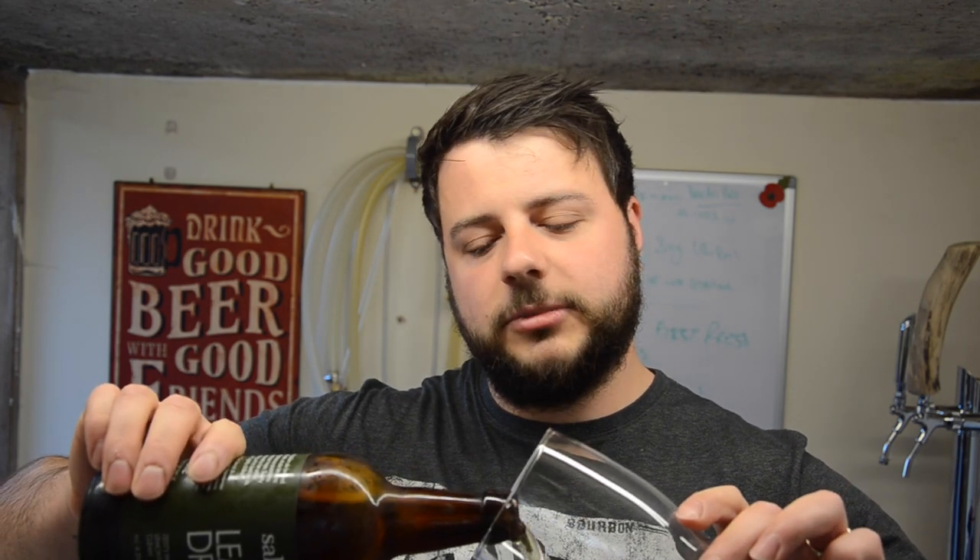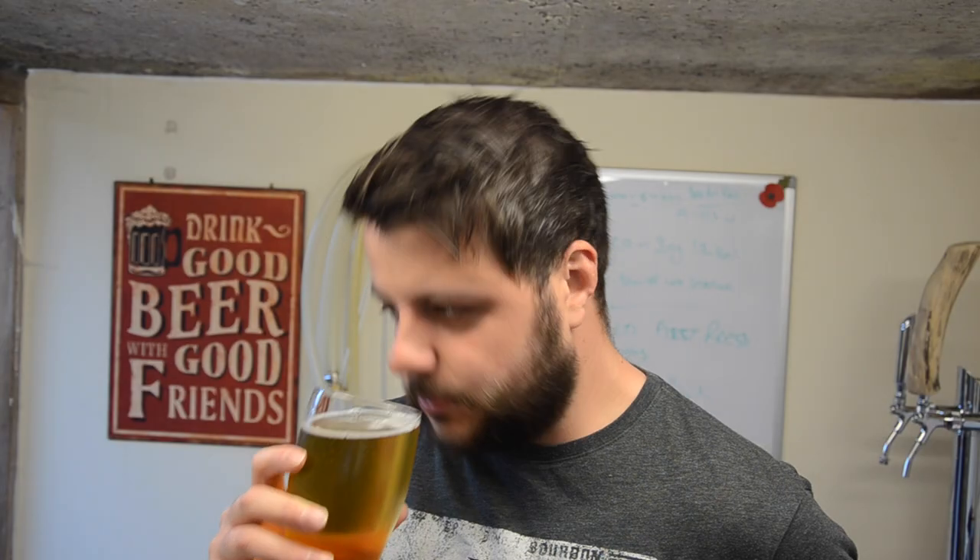Right, get it poured out. As always, I'd like to thank our channel sponsors, beers of Europe dot co dot uk — the biggest online beer store in the UK, covering the globe. That selection is vast.